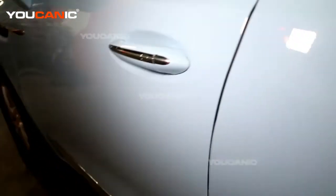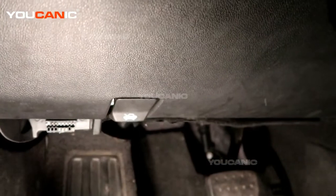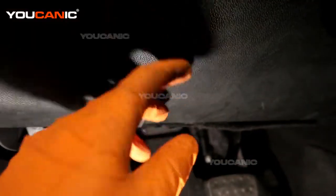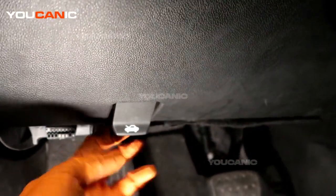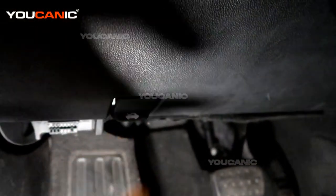To start with, you would need to unlock your door if your door is locked, and then open the door. Then you come right down here, where your left foot would be sitting, or left knee, and this is the lever you need to pull from the inside. That releases the latch.